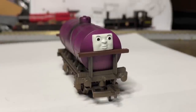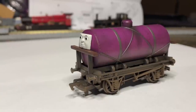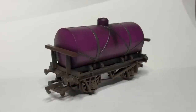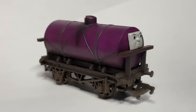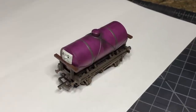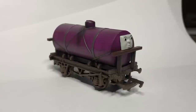On the chance you have one of these guys or ever want to weather a wagon in a similar method, hopefully this video helps you out a bit too. I always like to say if I can do it, you guys can too — and that's because it's just true. None of this is really too complicated; all it really takes is some time, and this one was definitely worth it. If you enjoyed this video, be sure to like and subscribe for more train content, and if you'd like more weathering tutorials, let me know in the comments. Huge thank you to my patrons for making videos like this possible, and a special shout out to Aiden Washburn, Curbo Models, Daniel14Duck, and Logan Harrison, who are this month's giveaway winners. If you'd like to support the channel or be part of future giveaways, check out my Patreon, linked in the description. Thanks again for watching, and hopefully I'll see you in the next one.